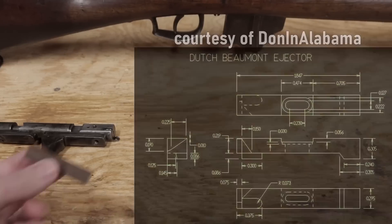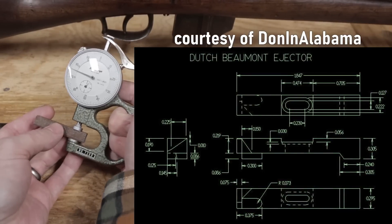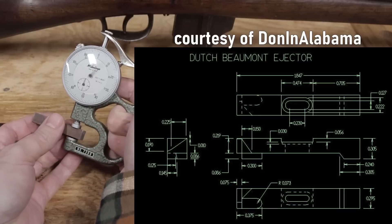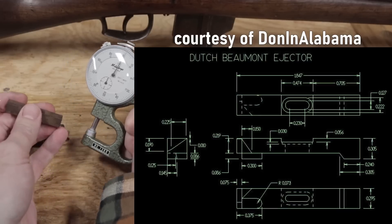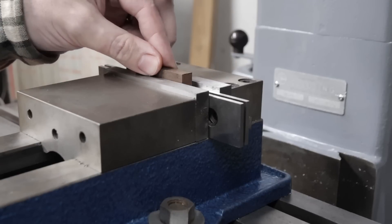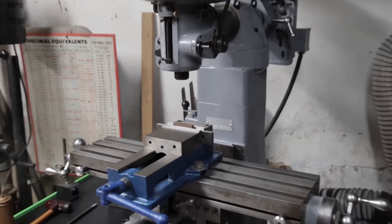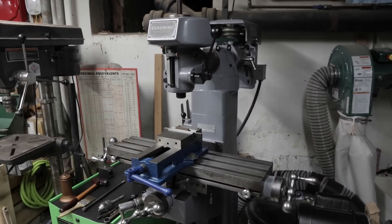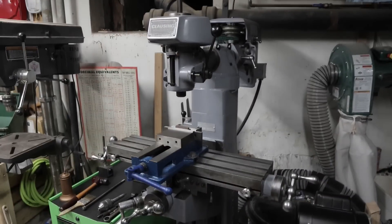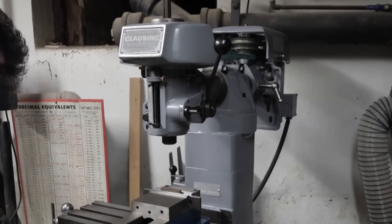Thankfully I was able to find blueprints of the ejector online. It could be made from 3/8 square steel bar. And more thankfully, I now have the proper machine to make it with — I got a milling machine. I've wanted one for years, and now that I have one, it should expand my capabilities when it comes to making replacement or replica parts for old rifles.